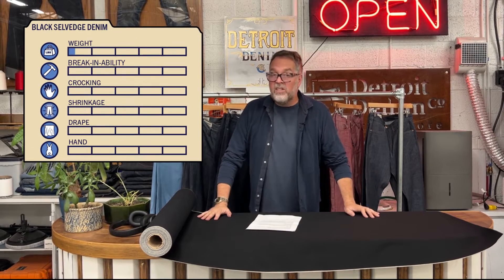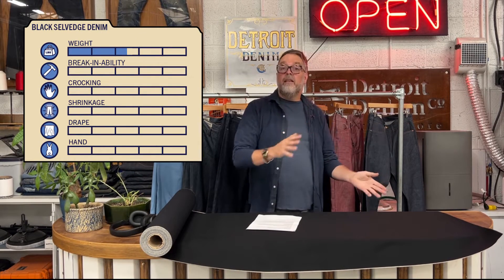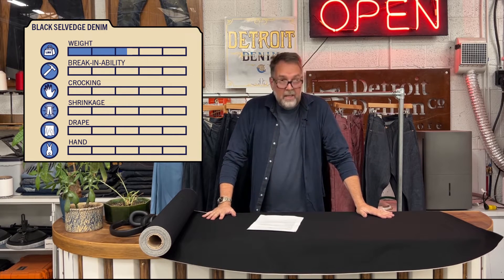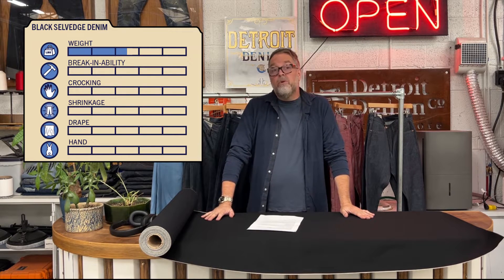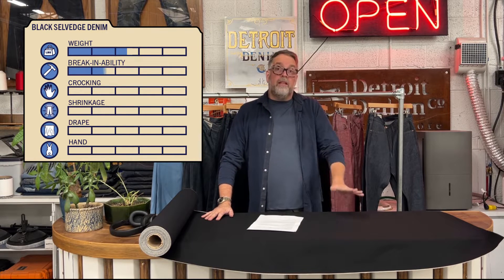I want to tell you about the scorecard. The weight of this is 12 ounces, which makes it a two to three — just a hair on the lighter side — meaning it is a blend of durable and wearable. As far as break-in ability, it's a three, right in the middle: a nice manageable break-in. We call it approachable.